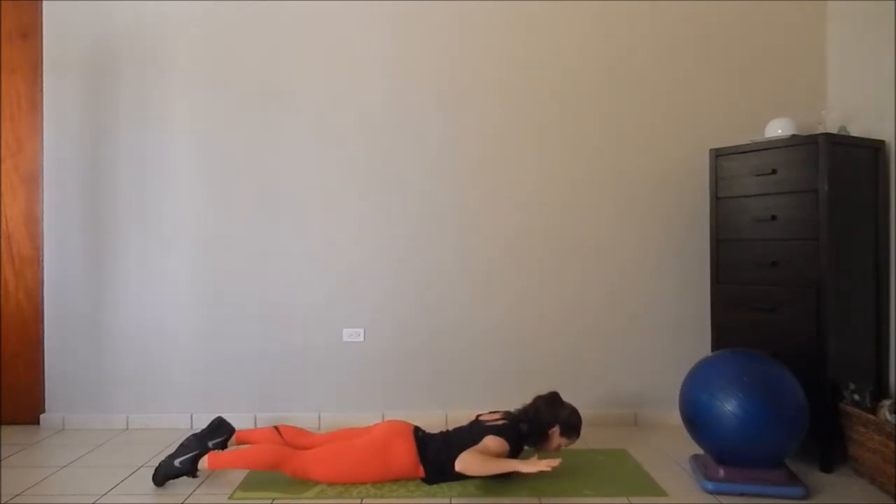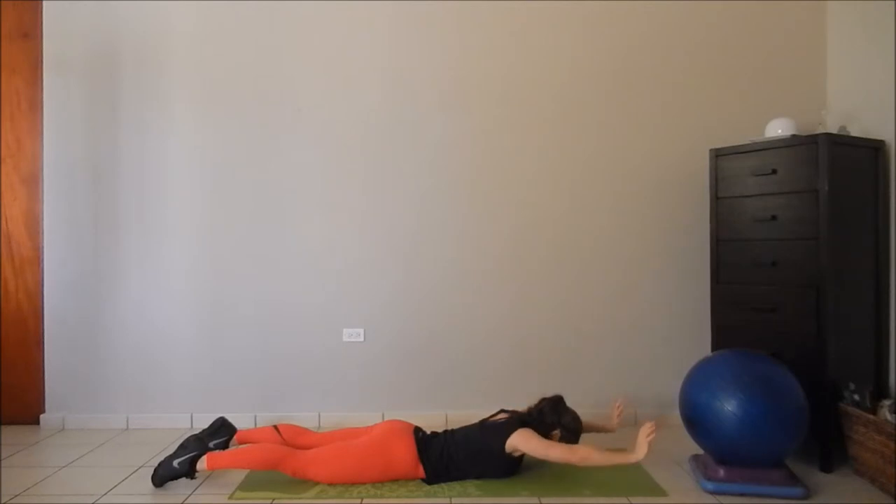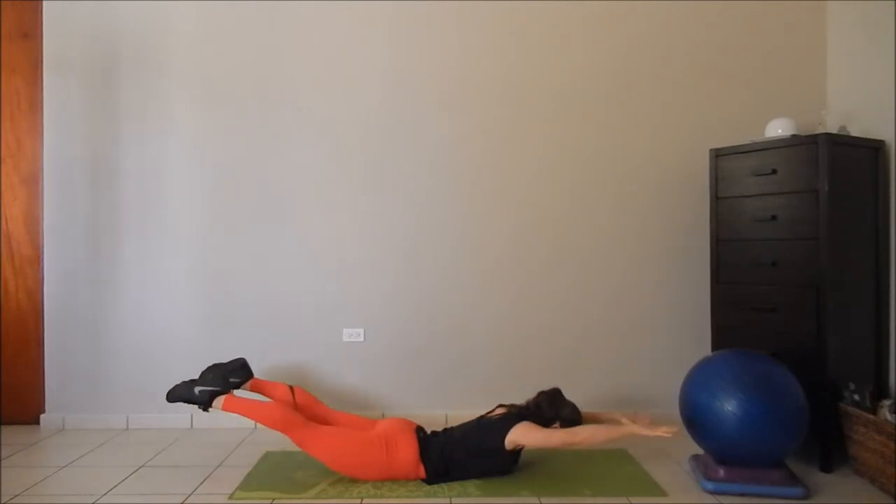Another way to perform the scapular depression is lying on your stomach — this is called a prone scapular depression. You'll want to keep your nose facing the floor, your spine in line. Remember, don't move the wrists or the elbows up; keep the fingertips, the wrists, and the elbows in line.